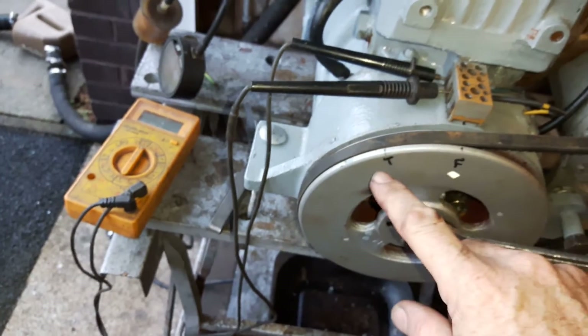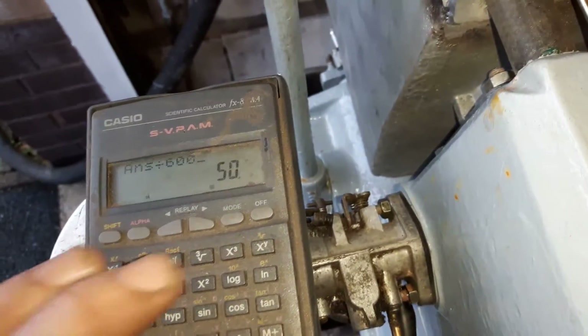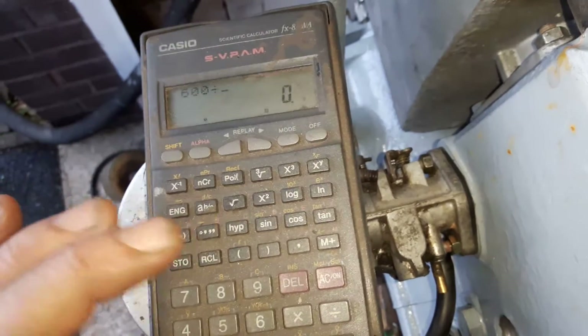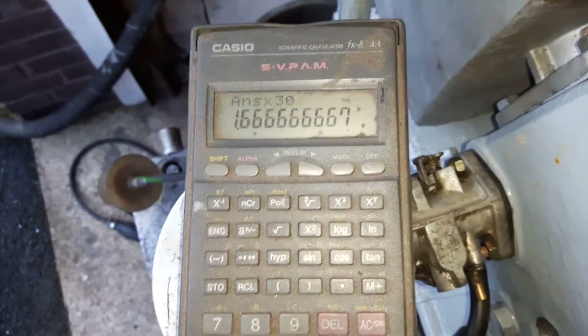How did I know the distance between these two marks? The answer is that you take the circumference of the flywheel, which is 600 millimetres — that is 190 millimetres diameter multiplied by pi. So if the circumference is 600 millimetres, divide that by 360 degrees: that's 1.6 millimetres per degree. Multiply that by 30 degrees and you get 50 millimetres. So there's 50 millimetres between these two marks. If it's 22 degrees, you'll see there — 50 millimetres.